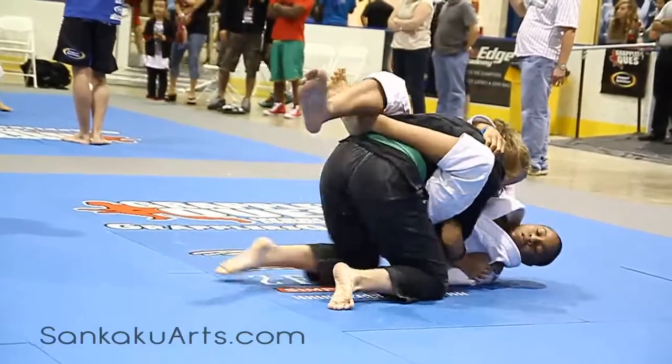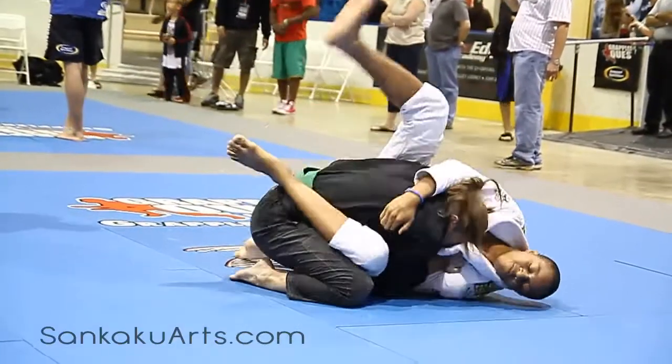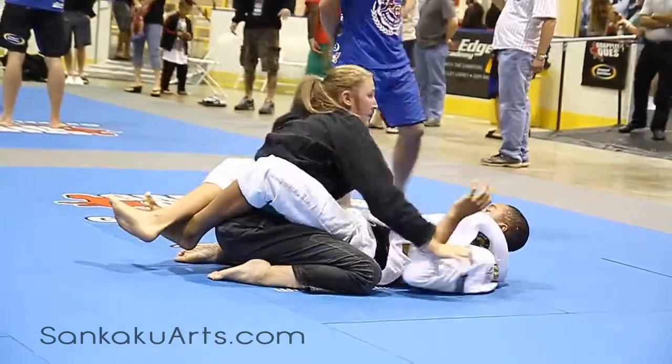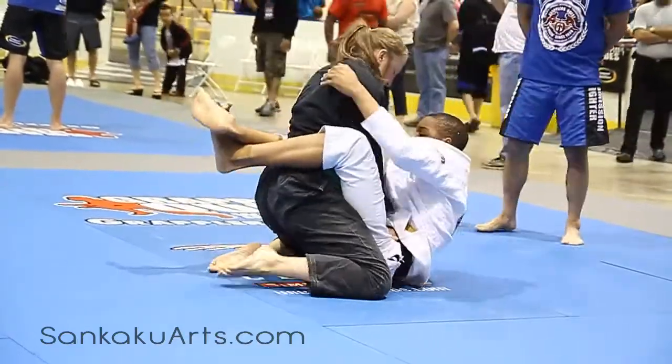I just figured out how to read the schedule. From MJ MMA, Devin Flannery.